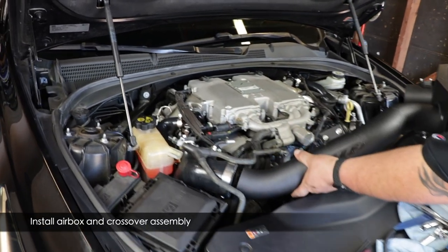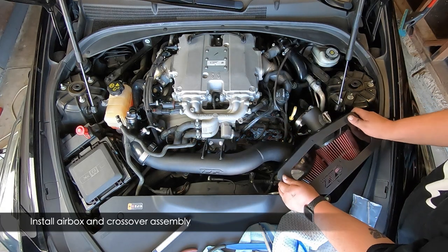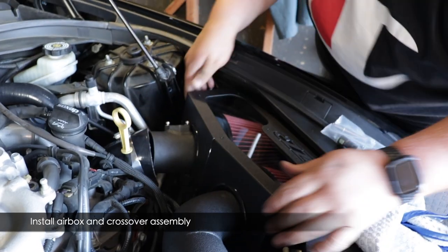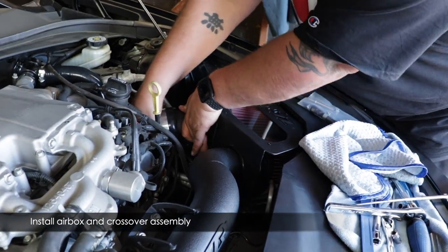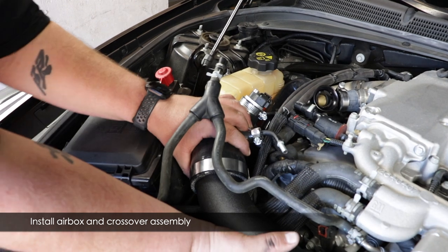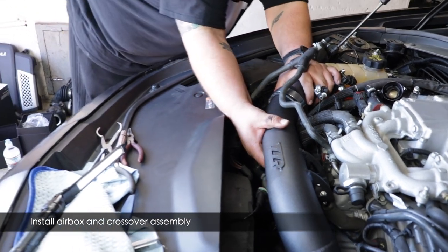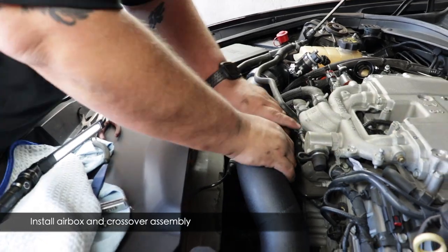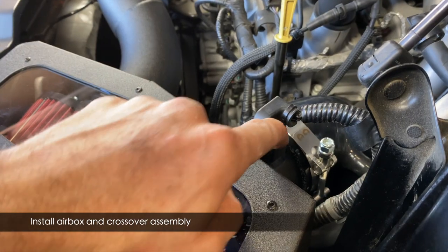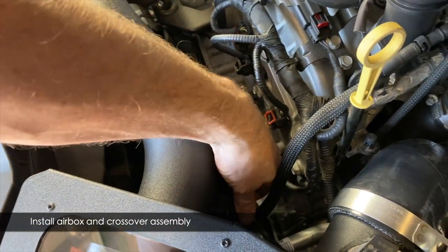Once you've swapped the MAF sensors, put the crossover, airbox, and filter assembly into the engine bay. Get it aligned with the passenger side tube, then get the filter cover aligned and into the three grommets. It'll take a little fiddling. You may need to twist the crossover a little so the two studs can fit into the engine mount — it didn't quite seat for us and others report the same. Now reconnect the MAF sensor wires: click the connector in place — on the driver's side there's a red lock to slide down, and on the passenger side there's a gray lock to slide into place.